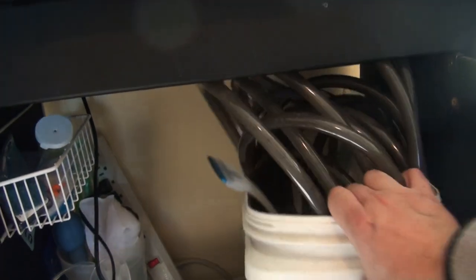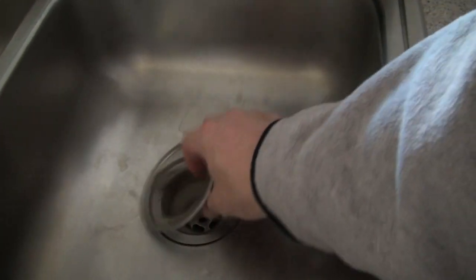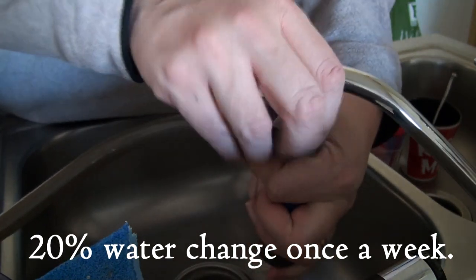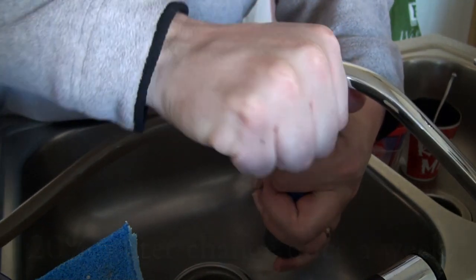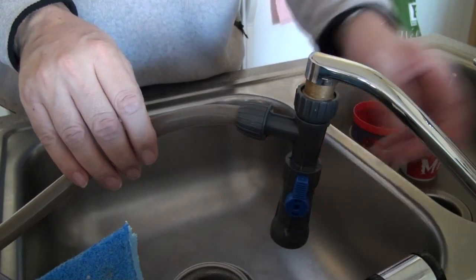I used to have a Python, but now I've got this water changing tool made by Tom's. It will reach every aquarium in the house and it makes it real convenient to do water changes. I like to always put a filter down over the sink so no plants make it out into the environment. This is called a venturi valve. The way it works is water pressure can either cause suction — bringing the water out of the aquarium — or it can push water in.